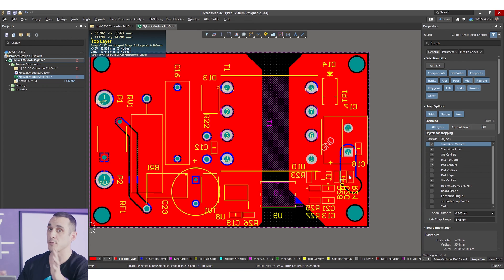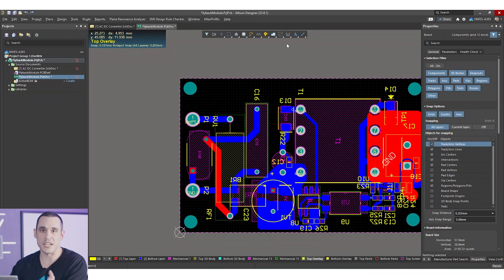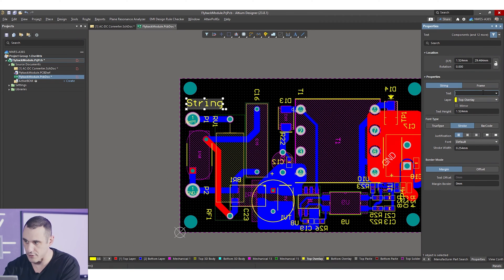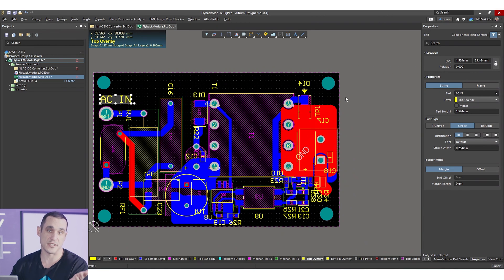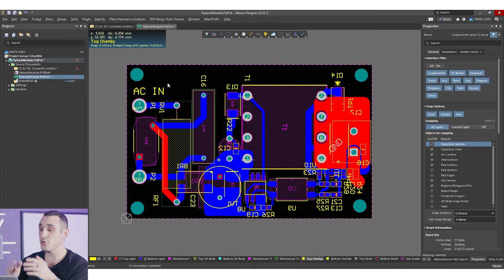In addition to ground fill, there are a few things to clean up before outputting fabrication files. I'd add silkscreen labels indicating AC in at the input pads and '3.3V out at 1A' at the output terminal block. I'd also add a company logo, the Altium logo, and a part number on the top layer. Aside from those finishing touches, I'm happy with this flyback converter module and will finalize and make it available online for free download.